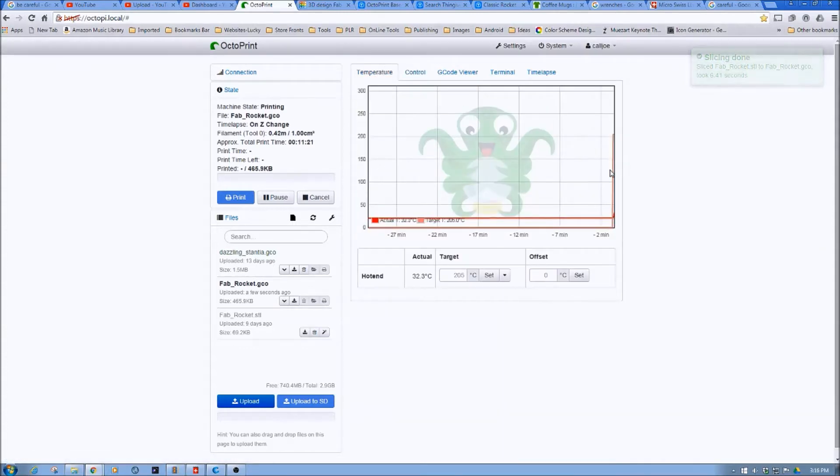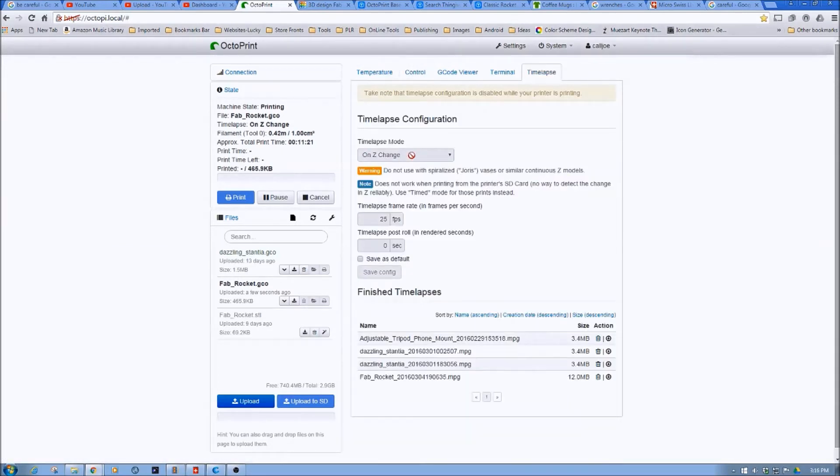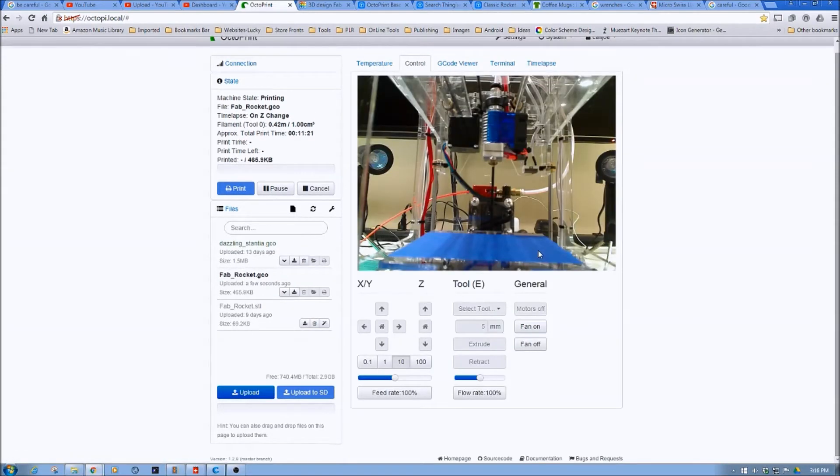You can see here that the printer is now coming up to temperature. We have time lapse set on Z change, so this ought to be interesting. Pretty soon this should run. We'll cut to the time lapse, take a look at it print, and then we'll see how it does using this new vase profile.